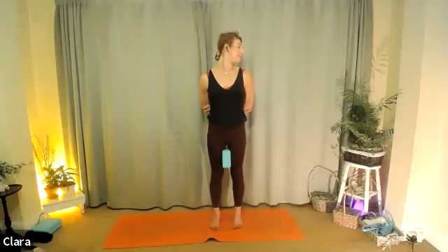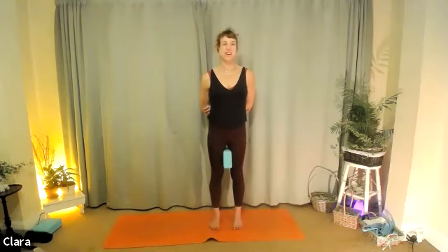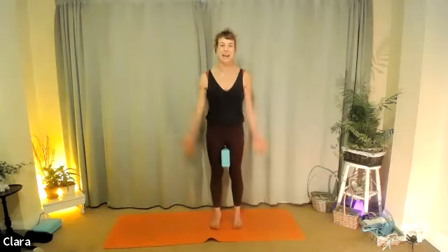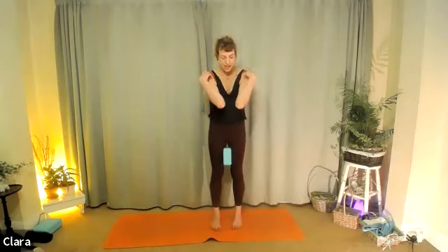Four more, in your own pace. As you breathe out you're turning, breathe in back to centre. Always with the chin parallel to the floor — notice if you're lifting or dropping the chin too much. Breathe in. Two more. Last one. And breathe in back in. Relax the arms, let them hang.